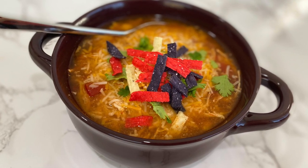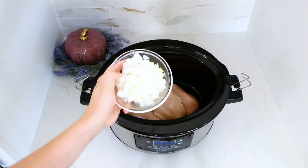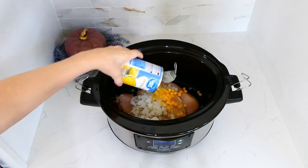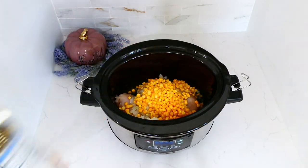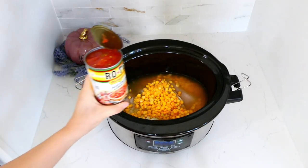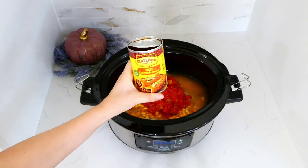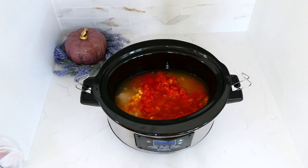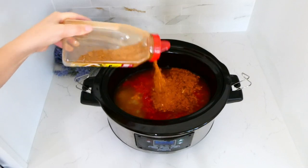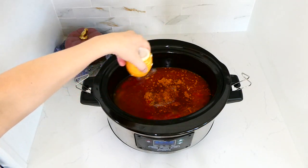Starting with this amazing chicken tortilla soup. To my slow cooker I added three large chicken breasts, one diced onion, and a 15-ounce can of undrained corn. You can also add black beans or pinto beans if you like. Then I added a 15-ounce can of chicken broth, a 10-ounce can of Rotel, a 10-ounce can of enchilada sauce, and one cup of water. For seasonings: two tablespoons of taco seasoning, a teaspoon of chili powder, a teaspoon of salt, and a half teaspoon of pepper.